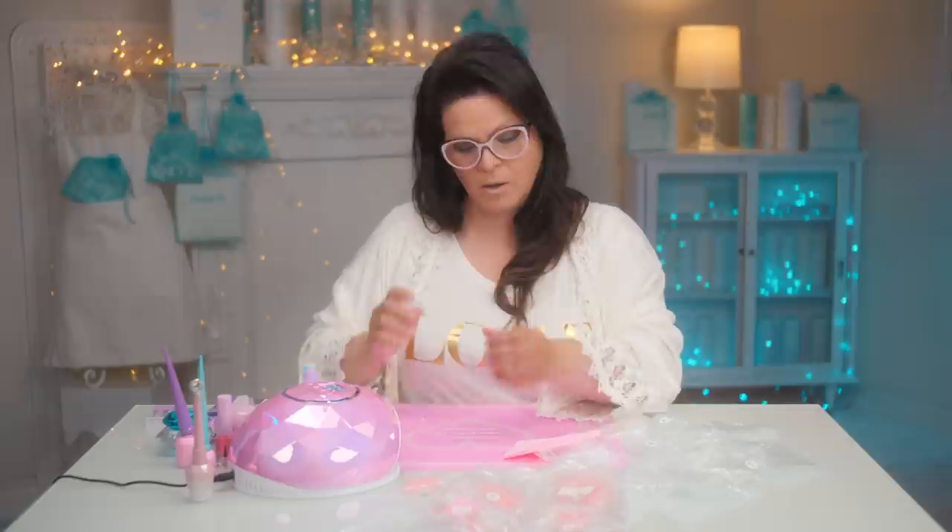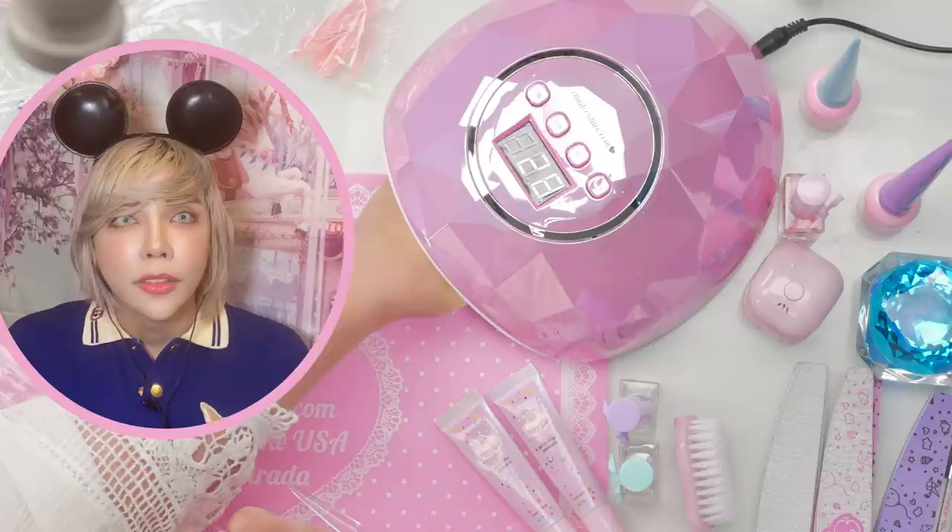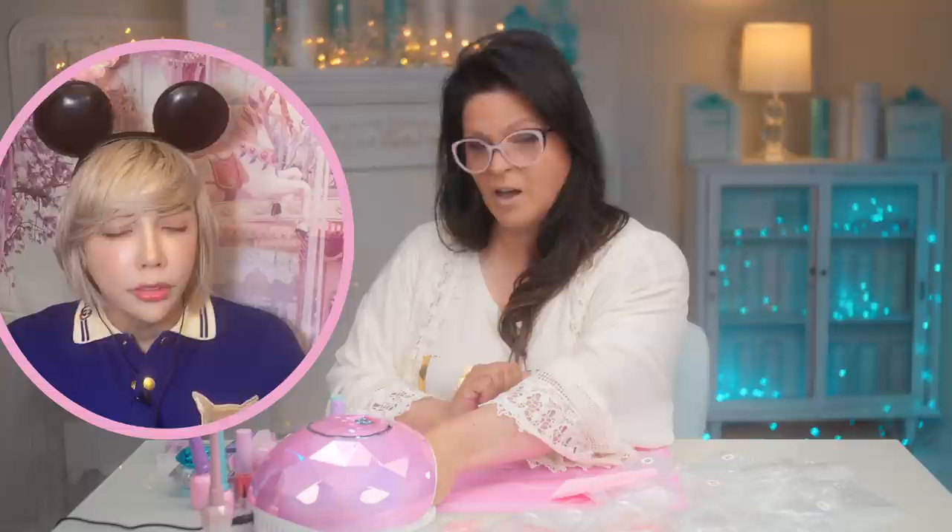Before you cure it, turn the hand upside down for about five seconds to let it level out — that's a good trick. Then cure it for 30 seconds. The lamp looks really nice — it's faceted, kind of like a gem or a power ranger helmet depending on who you ask!